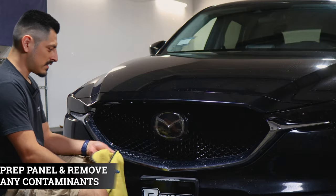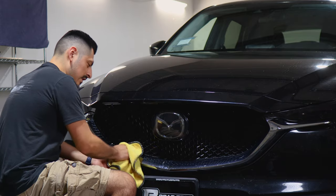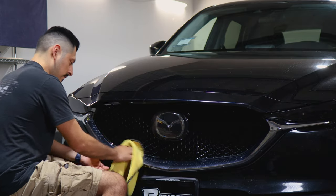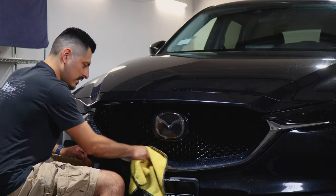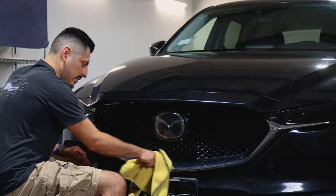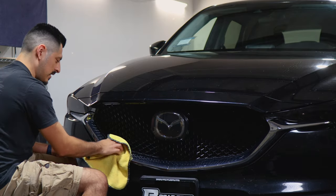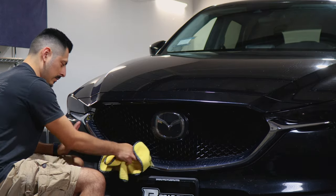Before starting with the installation, we want to make sure we clean the chrome. You can use any type of cleaning product or solution that's safe for the vehicle. Right now I'm using 70% alcohol mixed with water — that helps remove any contaminants and also helps the adhesive on the film tack down better to the panel.